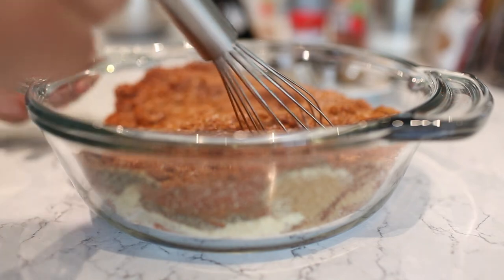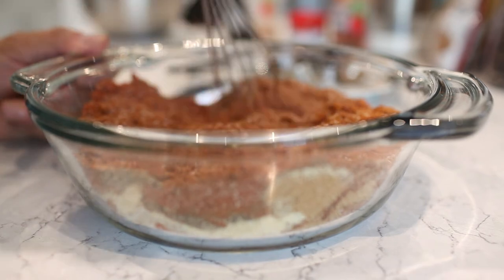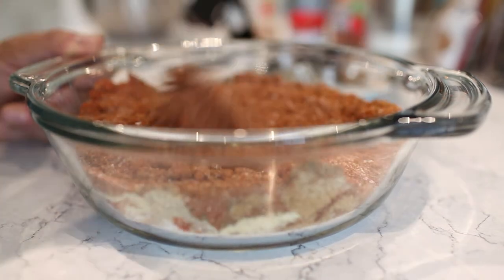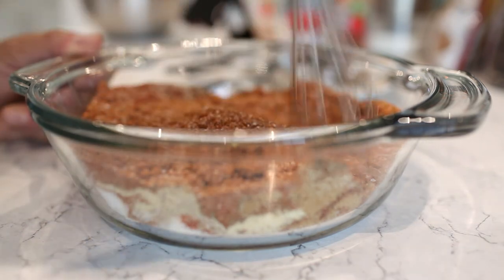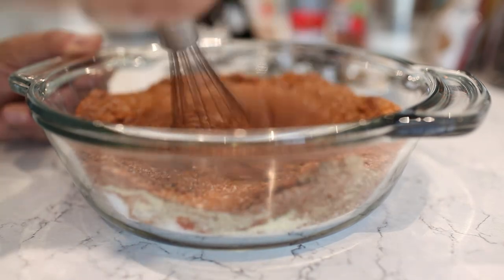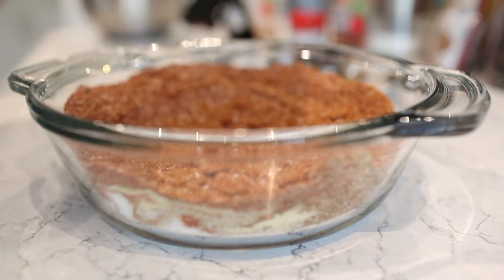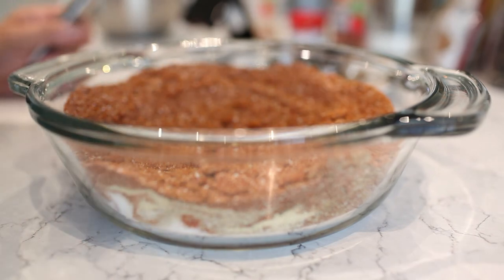When I use this rub, I do the basic prep you'll see in some other YouTube videos — just cover the ribs lightly in yellow mustard, which doesn't really add flavor but just helps with the adherence of the rub. Then put this on the ribs and let them sit in the fridge overnight. When you're ready, take them out for about an hour before you start smoking, and then start smoking the ribs from there. It really adds that complexity of flavor.